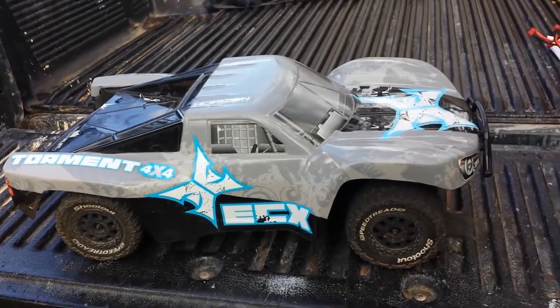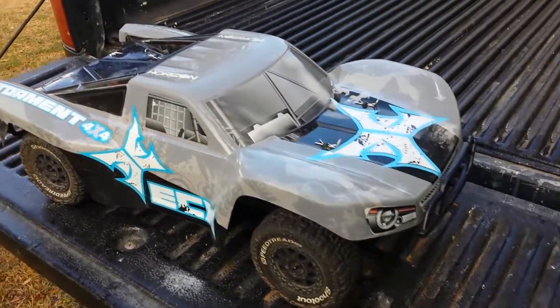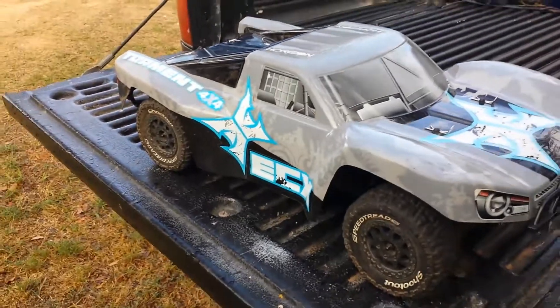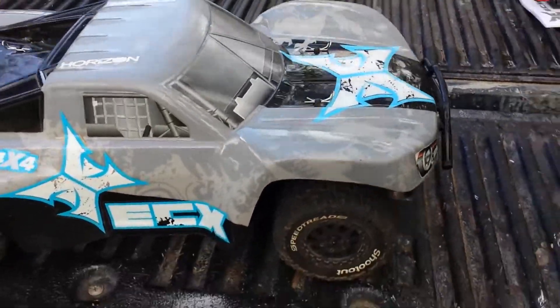ECX's are pretty well known for their super good durability, and that's definitely something that's true with this one. It's never really broken anything on me — a couple small things like the bottom of the shock tower, as well as the bumper, but I ran into someone head-on for that one. So it is a very durable truck.